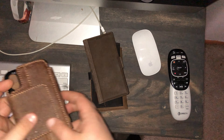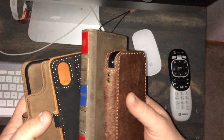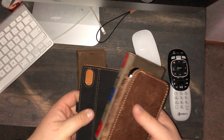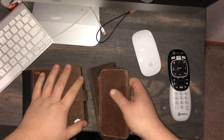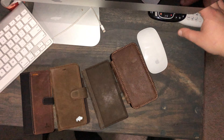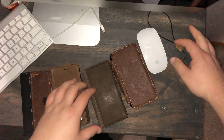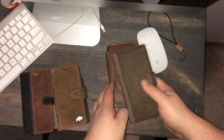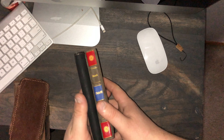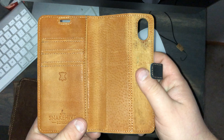So I told you I bought some cases — I bought four. I like cases, as you can tell: wallet cases. So let's get rid of this and put these to the side for a quick second. This is the first case I bought.